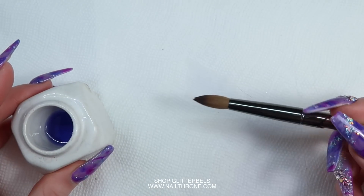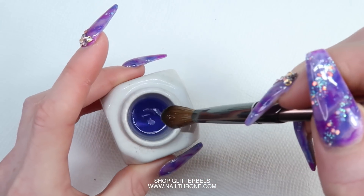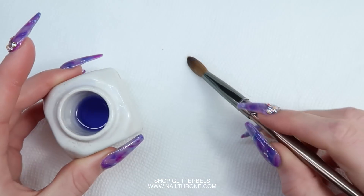You can dip your brush and then wipe it on a paper towel, and just keep doing that until you've emptied out your monomer dish, and then your brush will be ready to go. It's that simple, but you definitely don't want to skip this step or you might ruin your brush.